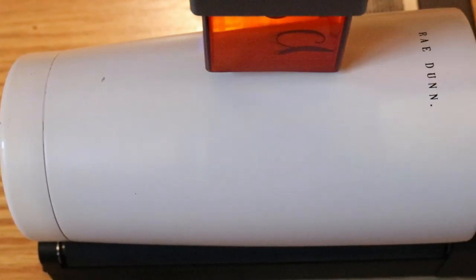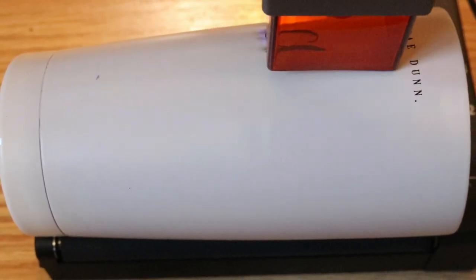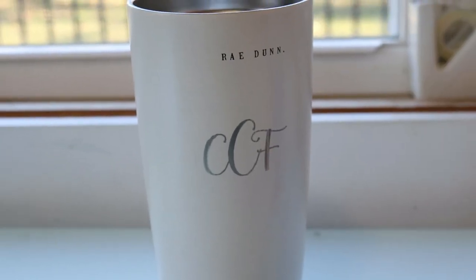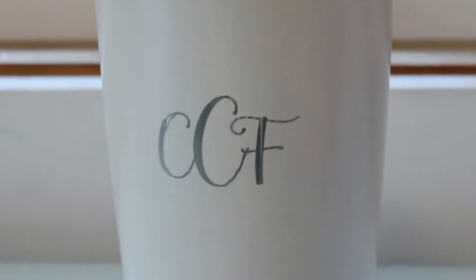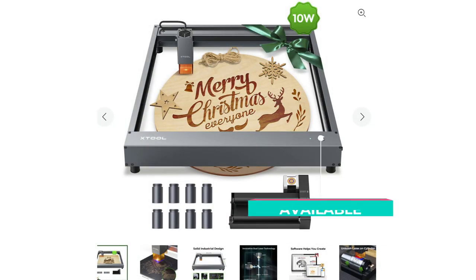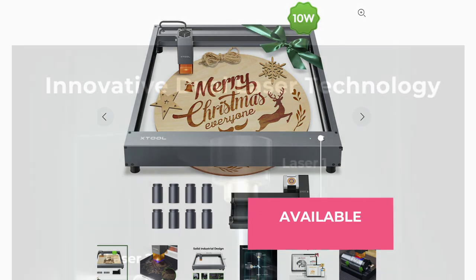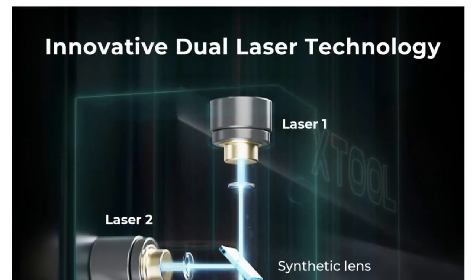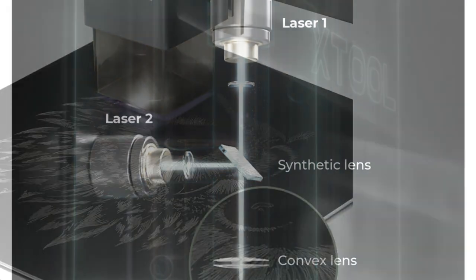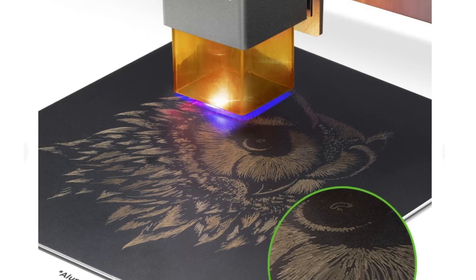I tested all the materials that came with the kit in the actual laser cutting machine as well as the mug, and I was very impressed with how all of these turned out. The X-Tool D1 laser cutting machines come in two different versions: the 5 watt and the 10 watt version. I was using the 10 watt version in today's video. The 10 watt machine actually uses dual 5 watt lasers to produce a laser power that is equivalent to a single 15 watt laser.